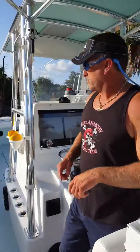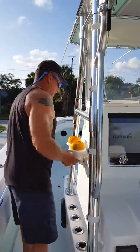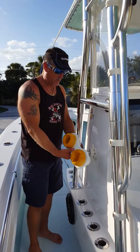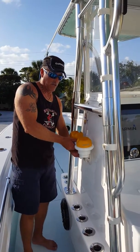We have another drink holder over here, and it can go anywhere you want. You can adjust it out of the way, different angles. They work very good.